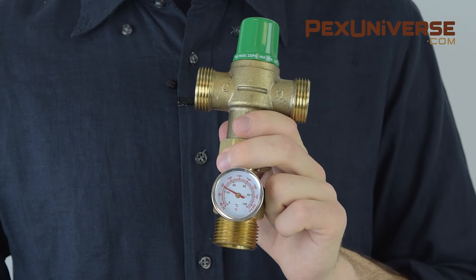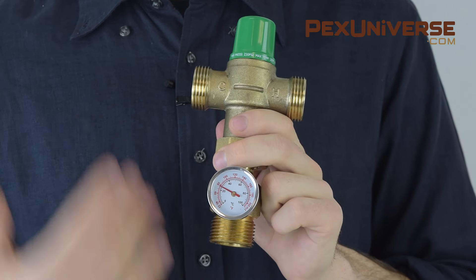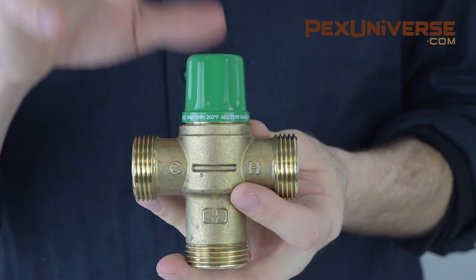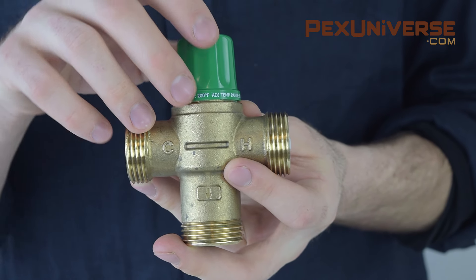Some mixers come with a temperature gauge, which can be very helpful because instead of just guessing whether your mixer is working, the gauge will tell you. The valve normally has a lockable dial knob which allows users to select and lock in a desired temperature.